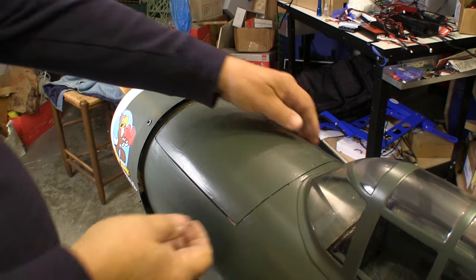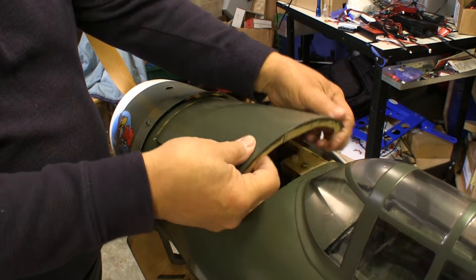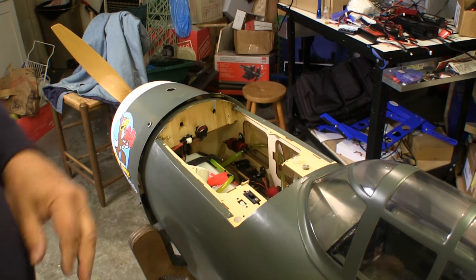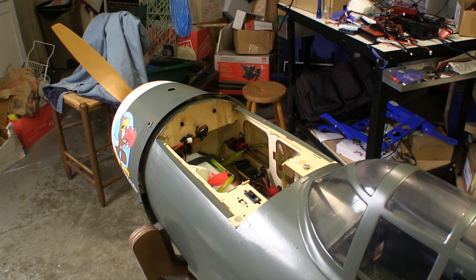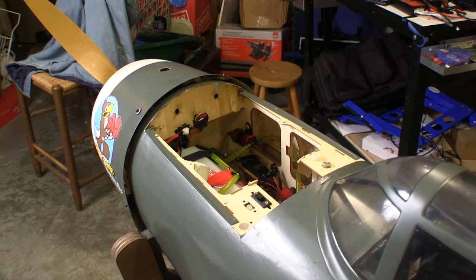Now I can adjust the carburetor on my warbird when I need to, and other people won't be worried about me stabbing them with a screwdriver. We have nothing new on the outside of the airplane, we added two tenths of an ounce of weight, and the switches are right here if I need them. Now I just dare my carburetor to need adjustments.